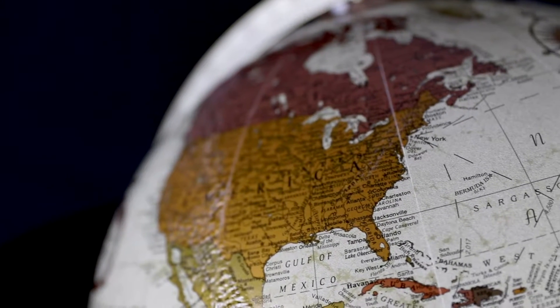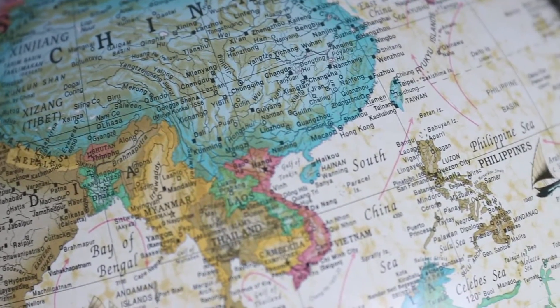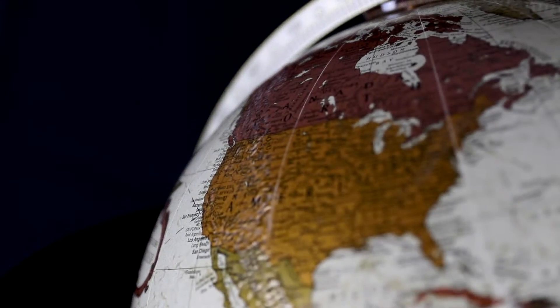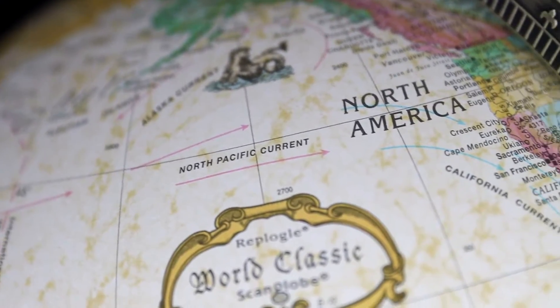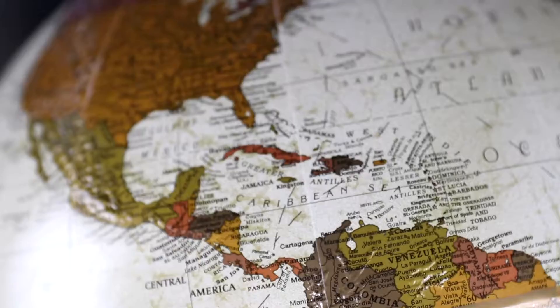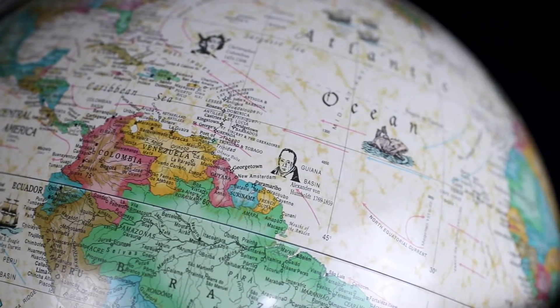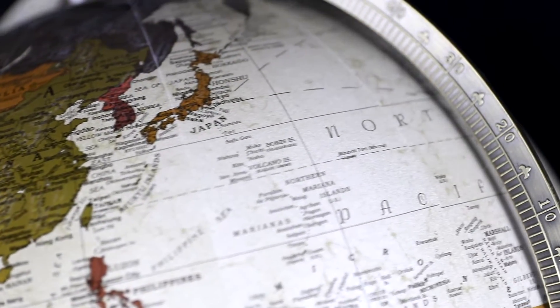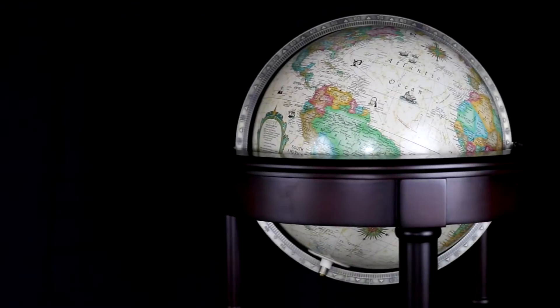The Non-Illuminated model has a bronze metallic raised relief map, while the Illuminated features a smooth, antique-finished two-way map. Both feature a topographical political map of the world that uses symbols and colors to represent different elevations and types of terrain, international shipping routes, significant cities, major mountain peaks, and more than 4,000 place names. The Non-Illuminated map has a unique bronze metallic light and dark palette that creates a glimmering look.